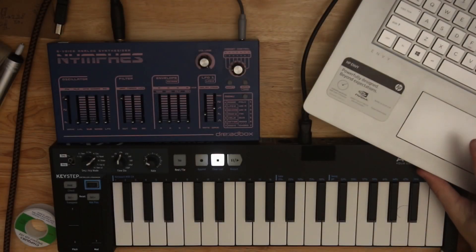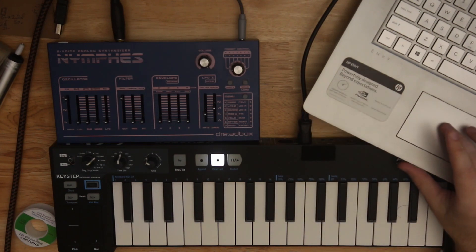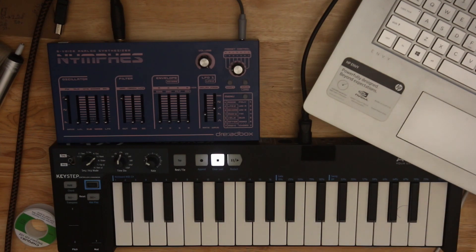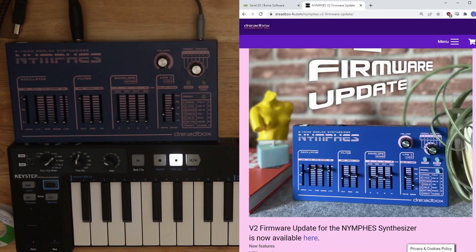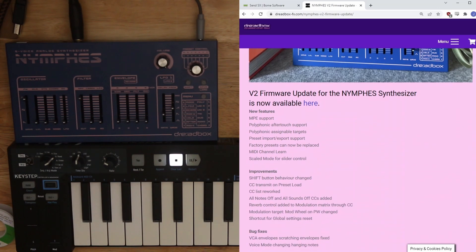Hey, my name is Dwarb. I love gear. I'm here with the Dreadbox Nymfess and a bit of a laptop on screen, and my screen is recorded. I am going to update my Nymfess — version 2 of the firmware just came out, and there are a few features that are really exciting.